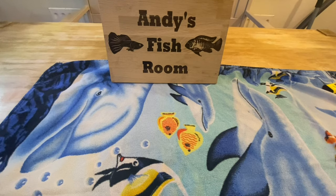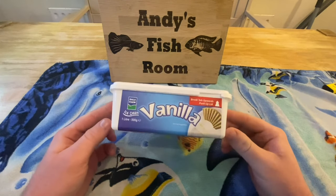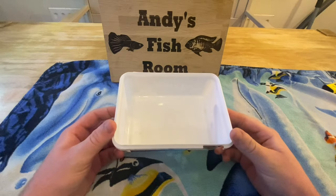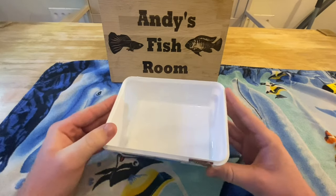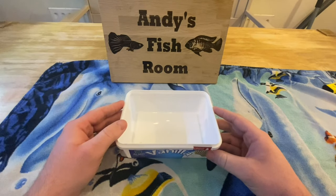The second thing you're going to need is some form of container. I prefer to use white just because it's really easy to see the eggs so you don't miss any, and it's also deep enough that once you put water in here you can put the female in and she'll be okay — deep enough for her to sit in it without struggling.